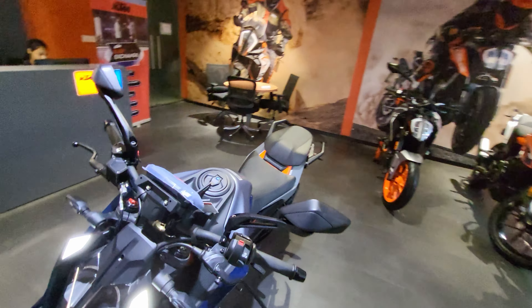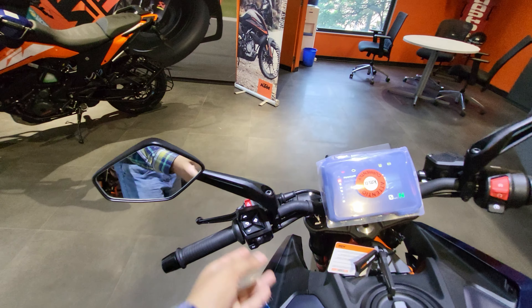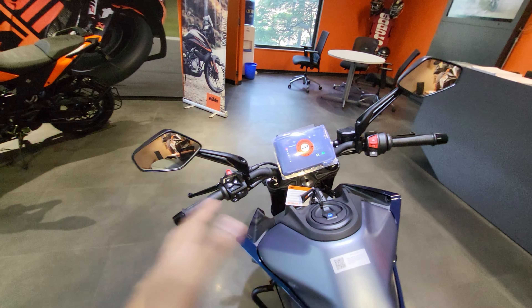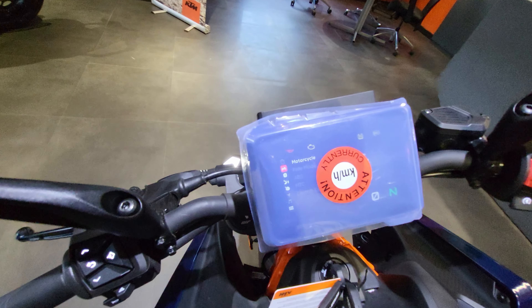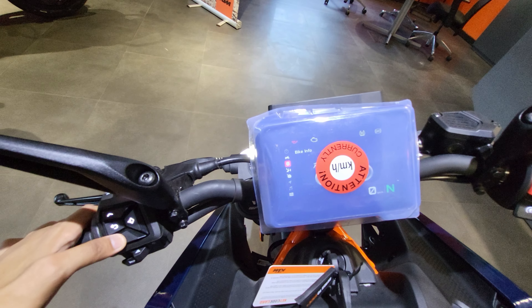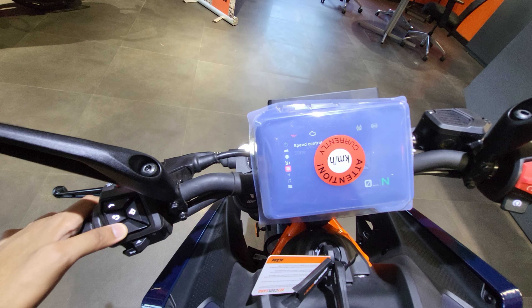Talking about the mirrors, the mirror holders come from standard Bajaj, the same fittings as on the Dominar — not going to vibrate at all. Talking about the instrument cluster, you get information about your motorcycle here — bike info, trip info, and speed control. You can also do a bit of settings from here.